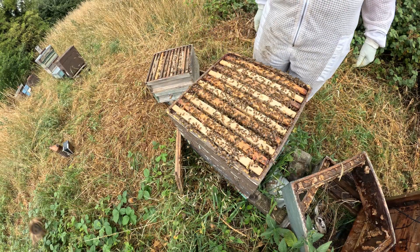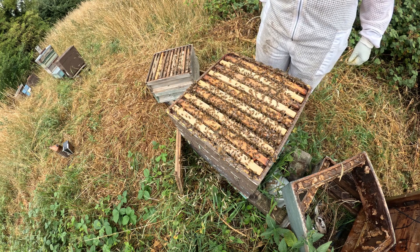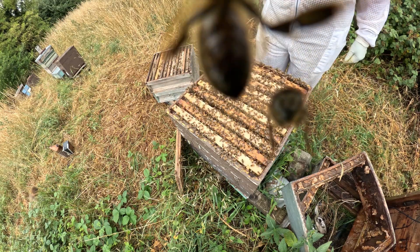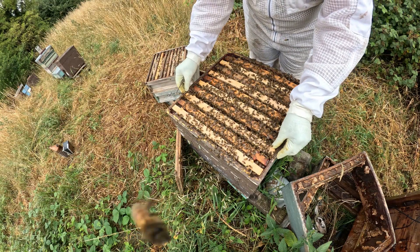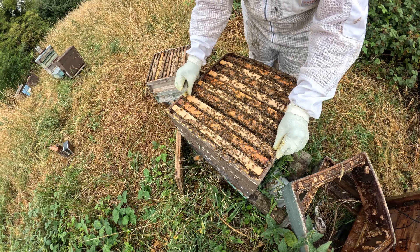I think what I'll do is remove that other queen cell and grab some eggs from colony number one and pop in a frame of eggs into here, just so if they want to build out a queen then they can.